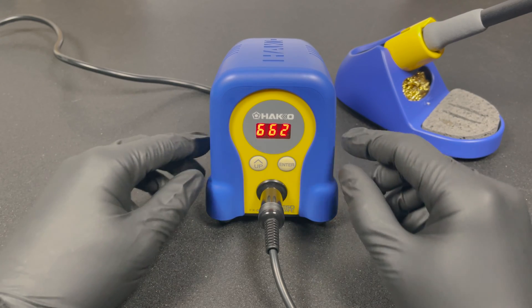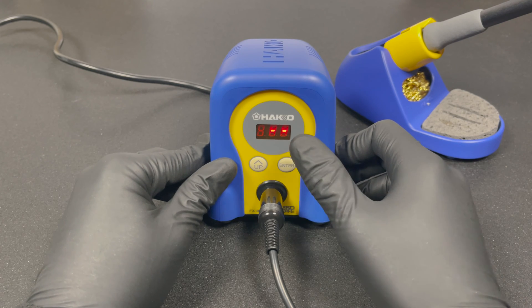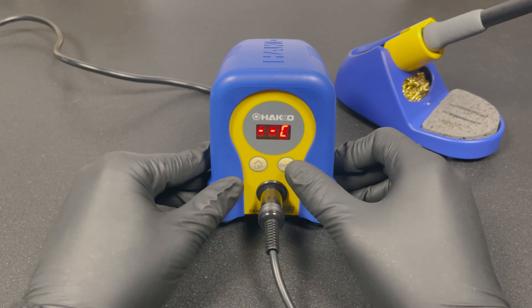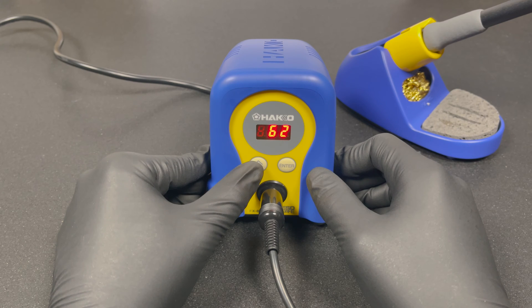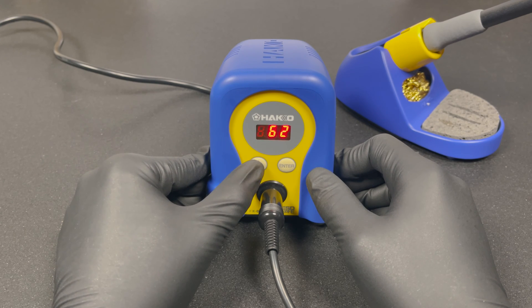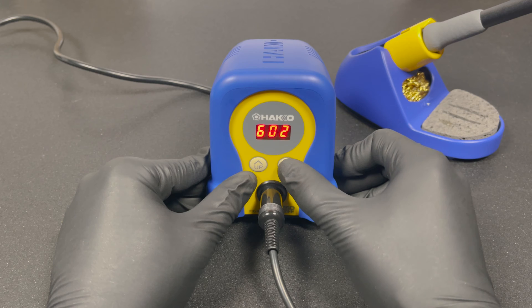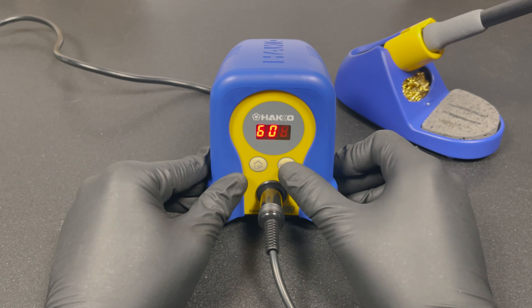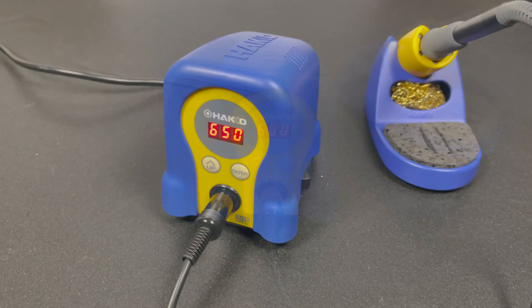To adjust the temperature settings, press enter for one second. Because we activated the password lock, we have to enter our password first. Then you can change the blinking number to the desired temperature using the up button — you can only toggle upward, so keep pressing until you reach the right number. Let's set it to 600 degrees. It works great once you're used to it, though it's a pity there's no down button. When you've selected the last number it returns to the temperature display.